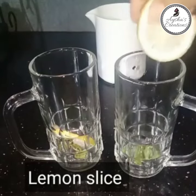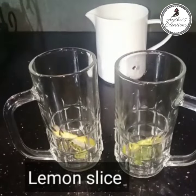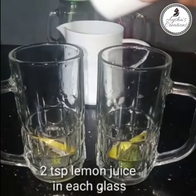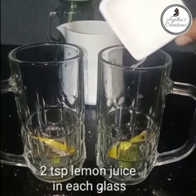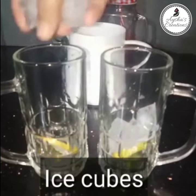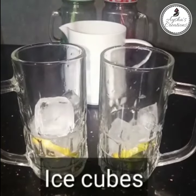I will add a lemon slice and 2 teaspoons of lemon juice. Then fill the ice cubes in one glass. The two small glasses will be made of decoction.